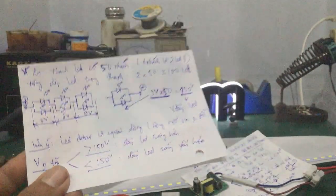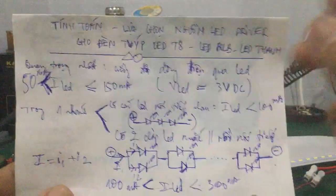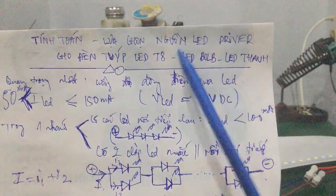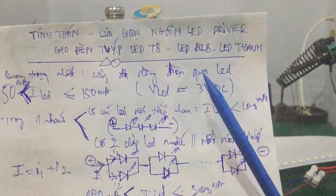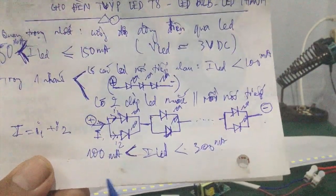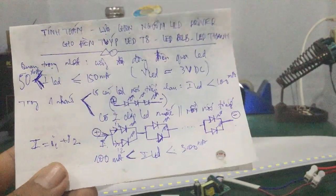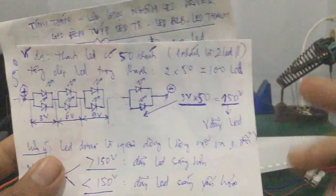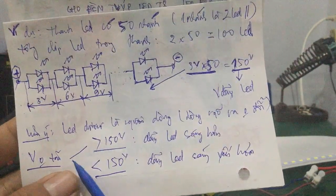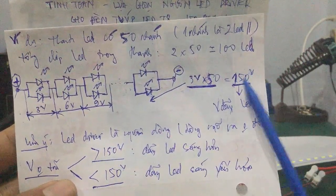In this video I have given you the idea of how to select and calculate the appropriate LED driver for T8 tube lights, LED bulbs, or LED panel lights. First and most importantly, ensure sufficient current intensity through the LED. Second, also calculate the voltage value for one branch — the no-load voltage must be slightly greater than the calculated voltage.